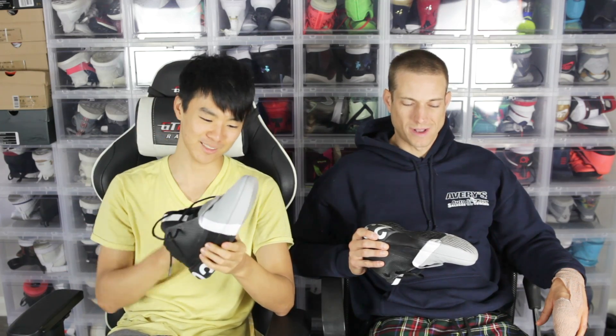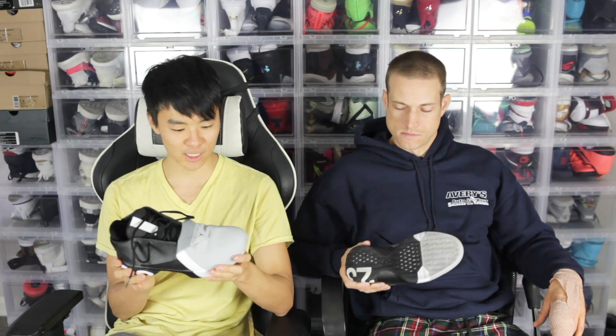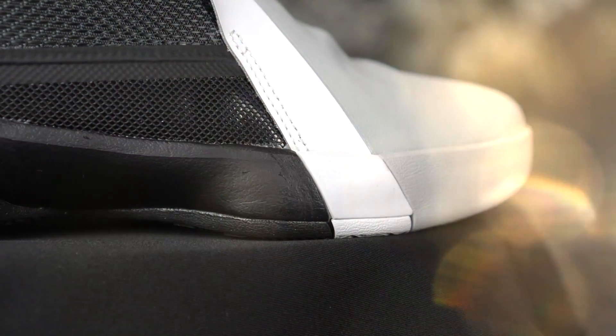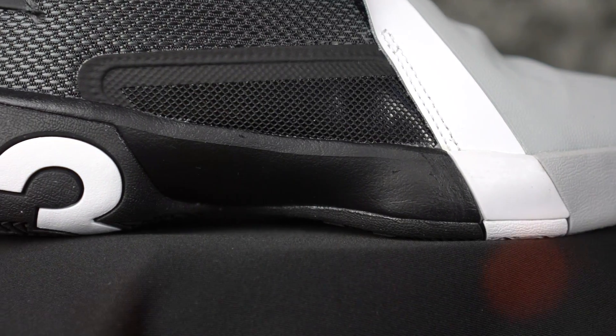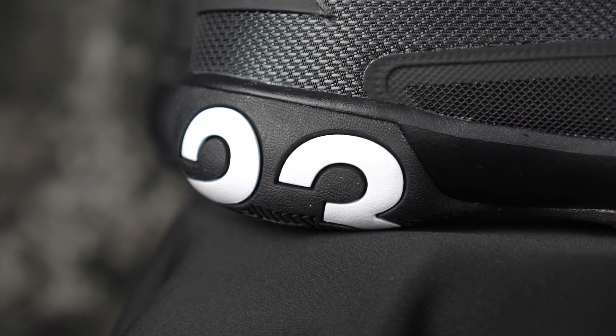The traction is really dead silent — no squeak at all, so if you like a squeak, you gotta move on. Moving on to the cushion: you have Phylon and a heel and forefoot Zoom. I can feel it, the forefoot feels top-loaded, right underneath the foot — slightly bouncy, not too crazy. I really liked the forefoot; it feels very nice.